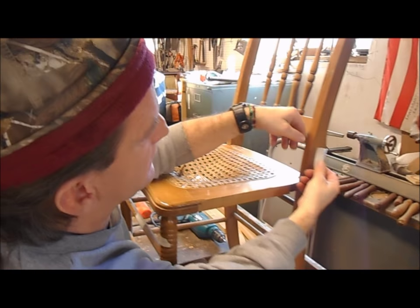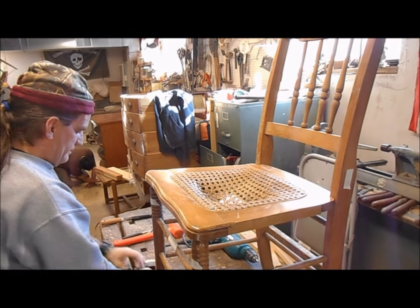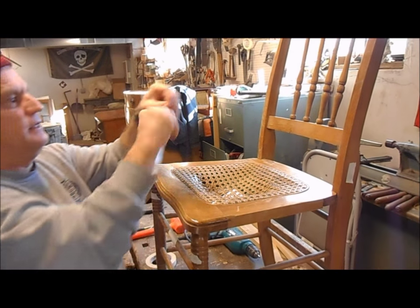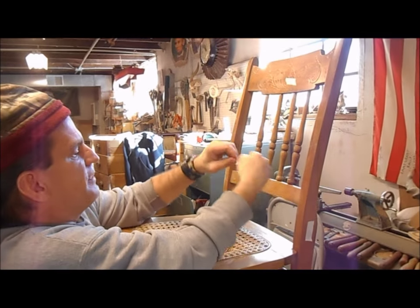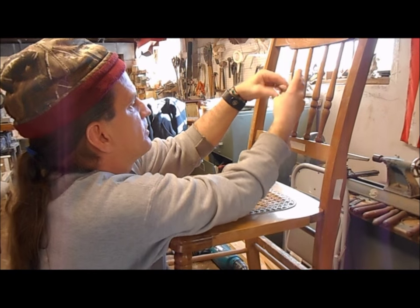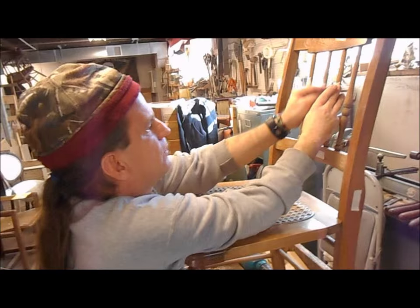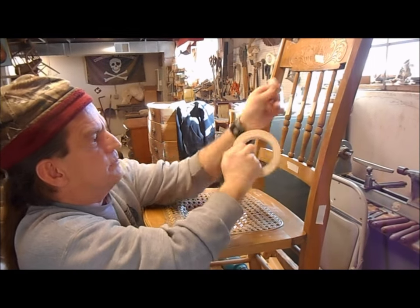We prefer to over-label chairs, meaning that even if one part obviously appears to be the top back of a chair, we still put that on the chair so there is never any confusion. One person might find something easy to remember, and the next person who picks up at that point to assist in the repair may find it confusing, being as they weren't the one to label the chair or take it apart.